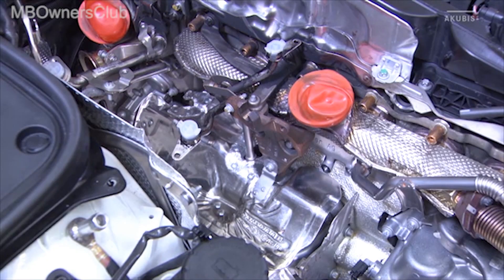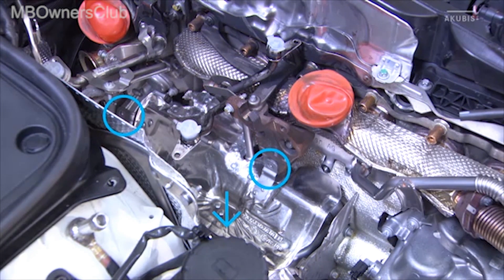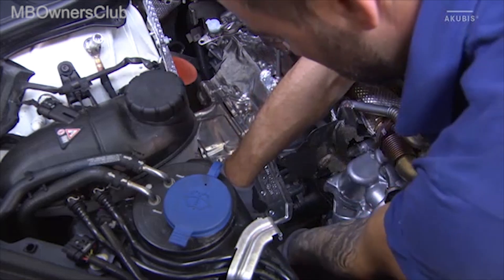To do this, unscrew the three screws at the top of the inner plate. Observe the specified torque when reinstalling. Next is the screw at the bottom of the heat shield.